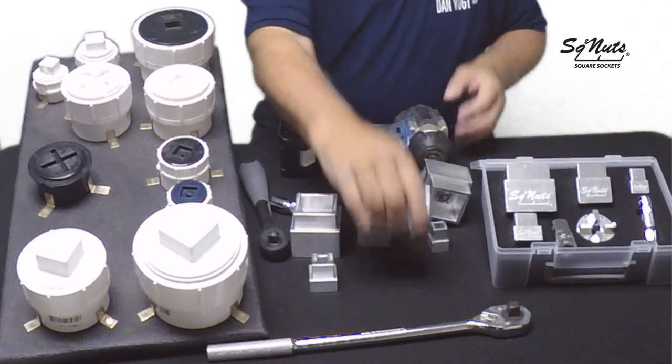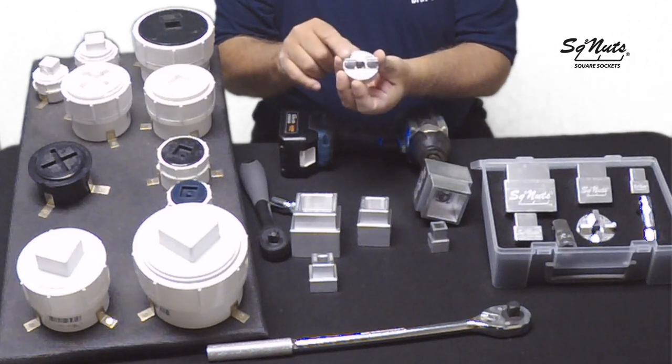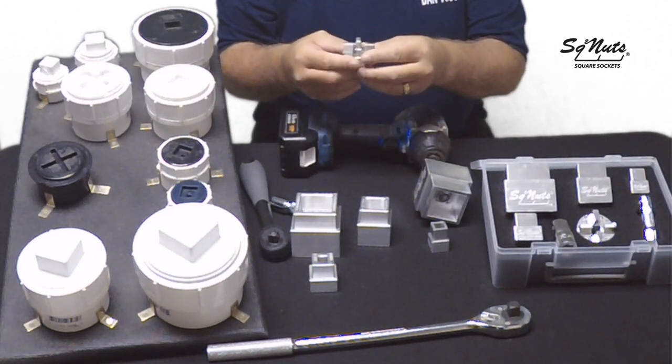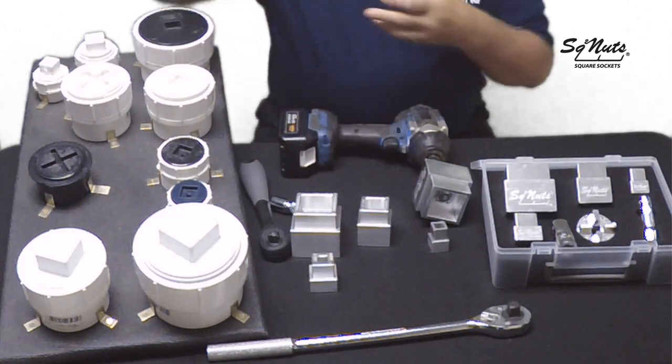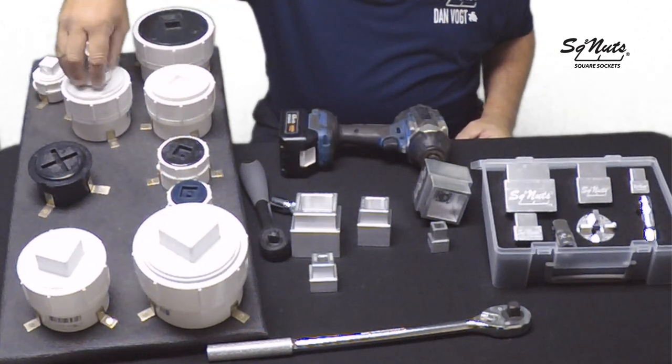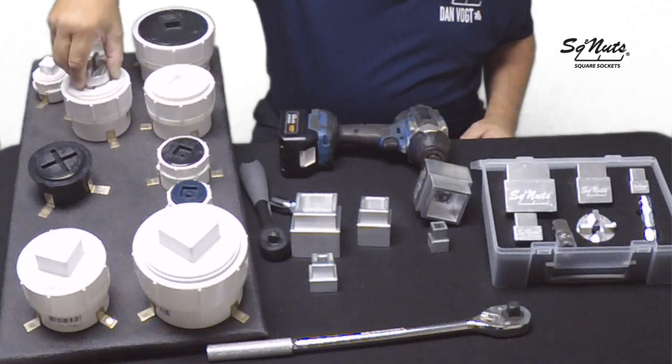The fourth tool is our combination socket, cross-slotted and slotted, for our cross-slotted and slotted caps. Slides in, spins them out.